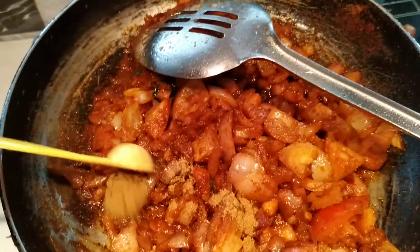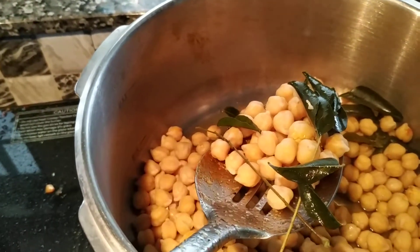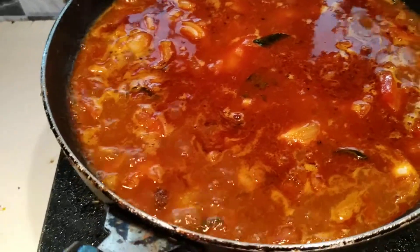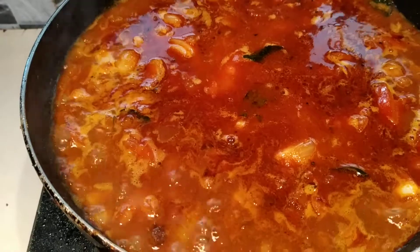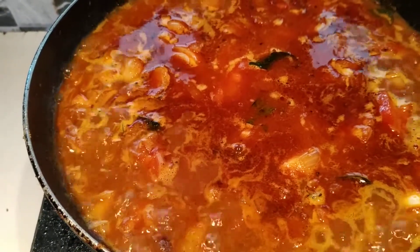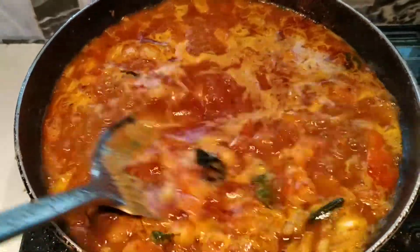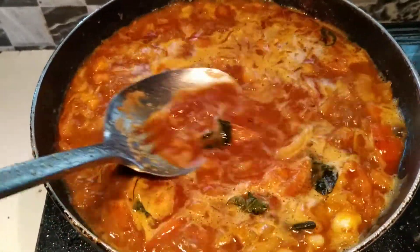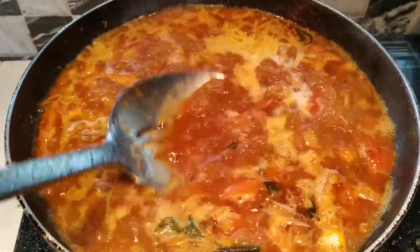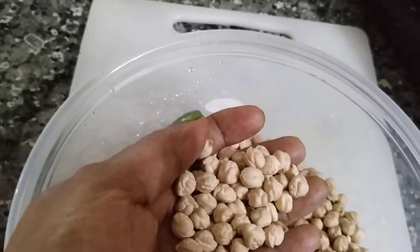1 teaspoon of the mashar. Mix the mashar, add the mashar. I am going to add a glass of the gudu and add a little bit of the paste. This is the taste of the gudu. The temperature is on the same day, the pressure is on the dry.